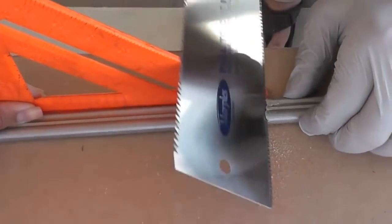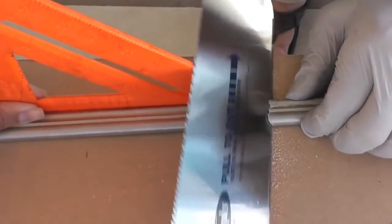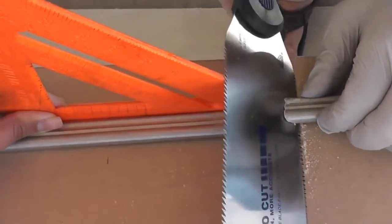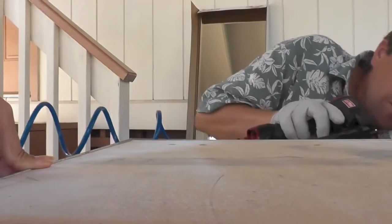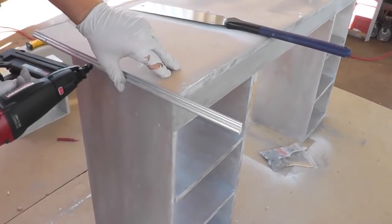We didn't have a miter saw so unfortunately we had to do this part by hand. Michael used his hand saw and a speed square to cut an angle for our trim. For attaching the trim you could just use wood glue — that would be a nice easy way to do it. We ended up nailing it in and there were a few divots that we had to fill with caulking.